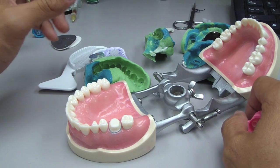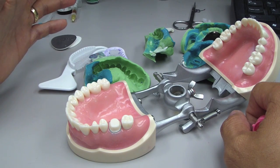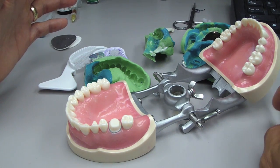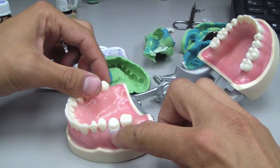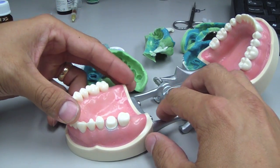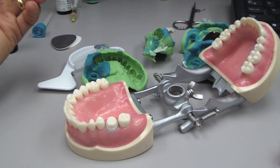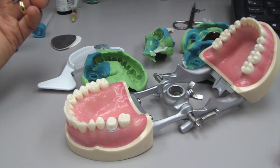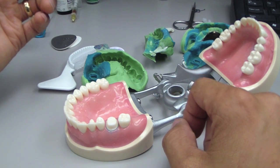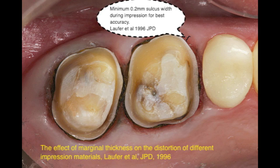The last concept, which is really significant, is that the primary reason for not adequately capturing marginal detail is deficient gingival displacement — so packing cord, essentially tissue management. We're going to discuss a couple of ways that have been shown in the literature and some techniques.